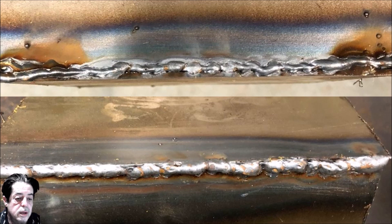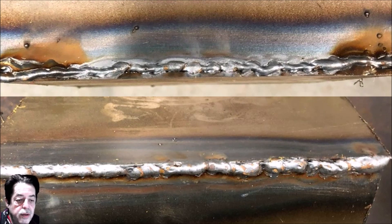Your welds are going to come out more consistent, with good penetration, and you'll be impressed by the progress from these simple tips. Other people may have suggestions — leave them in the comments below. I'll see you on the next video. Thanks for watching, have a good day!